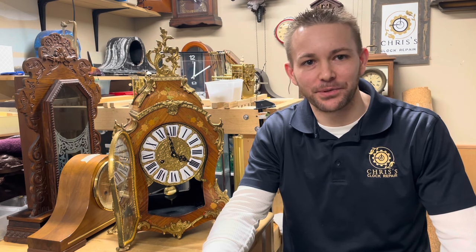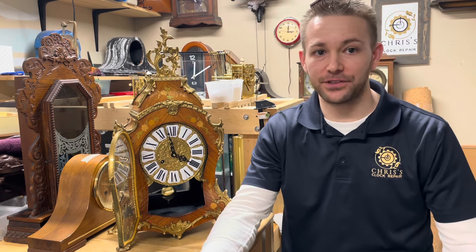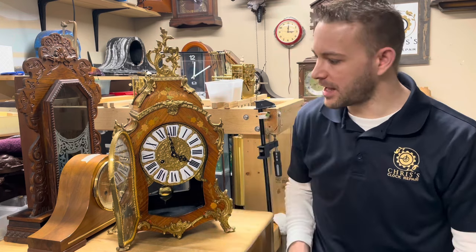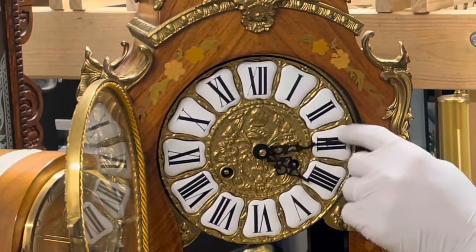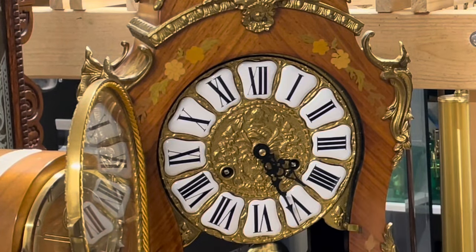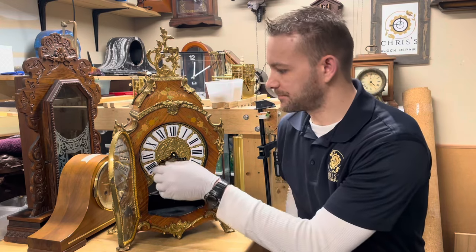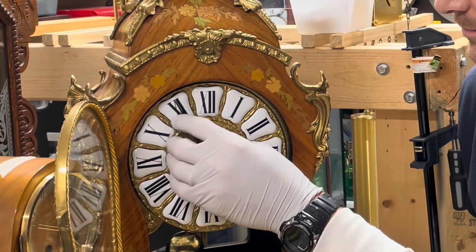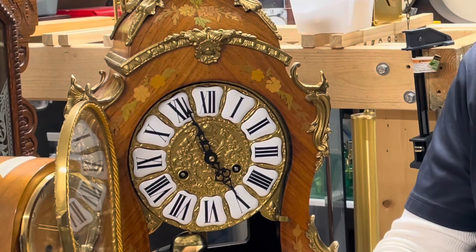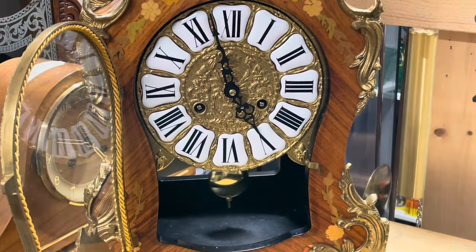Hi, welcome to Chris's Clock Repair. Today I'm going to show you how to fix your clock if it's striking too early or too late. I'll show you it's going off three or four minutes too early. In this video I'm going to show you exactly how to fix that.